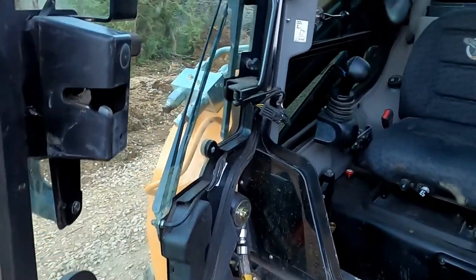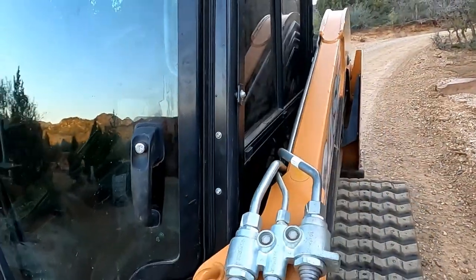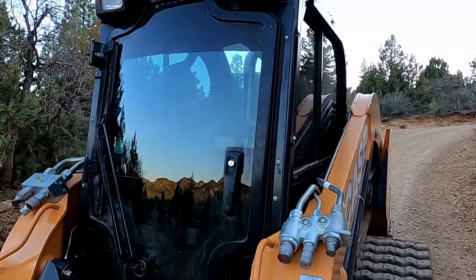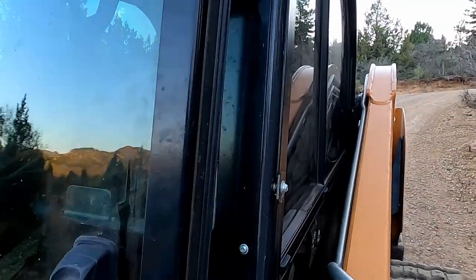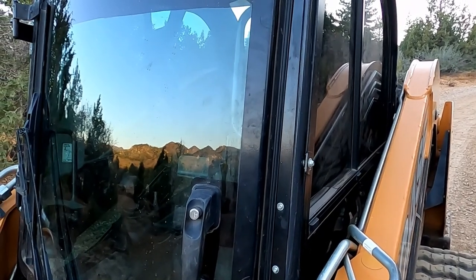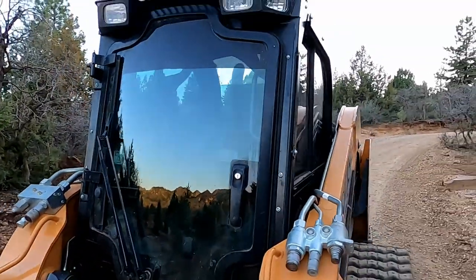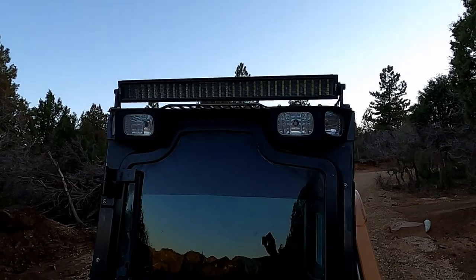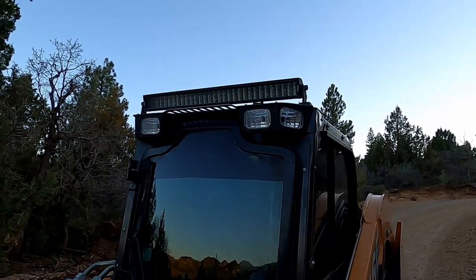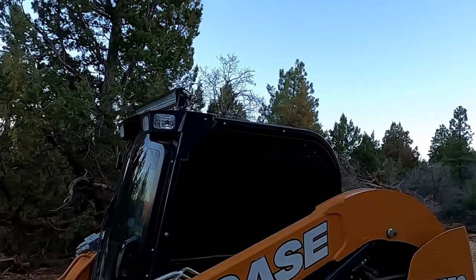We've had to adjust the door a little bit because when you're pressure washing it, water would leak in there. He adjusted the door just a little bit tighter — you have to really swing it now, but it keeps it nice and tight and won't let water in when you're putting a lot of pressure on it. We also added a light bar to the top. The lights are pretty good and give you extra visibility. We do a lot of snow blowing and the days are short in winter.